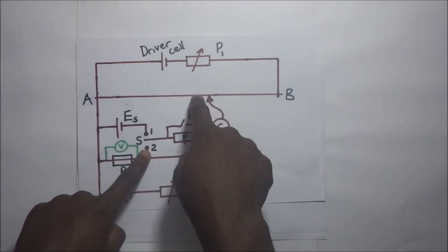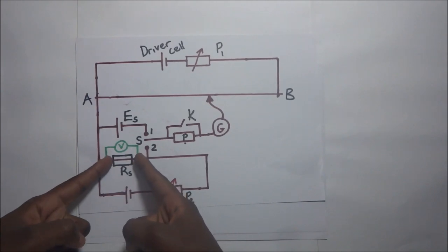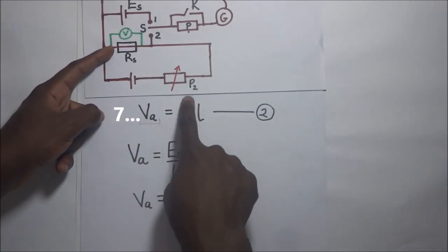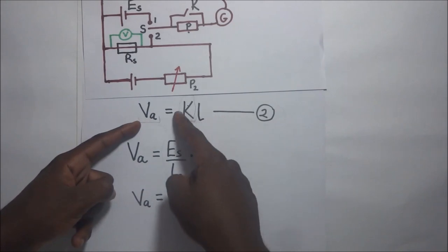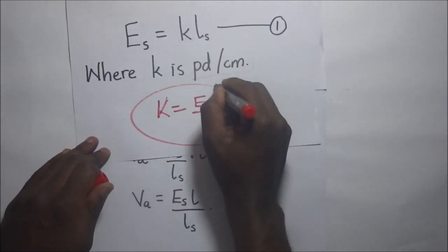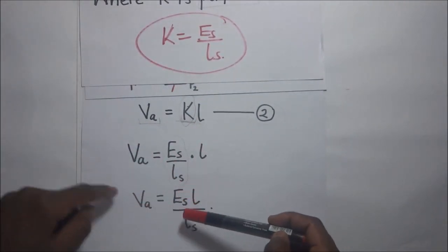The potential difference obtained at that balance length will be equal to the potential difference across the standard resistor S. This gives us our second expression: Va, the PD across the standard resistor, equals K times the balance length L. The value of K here is the PD per unit length from the first equation — K equals Es over Ls — which we substitute into this second equation to calculate Va.